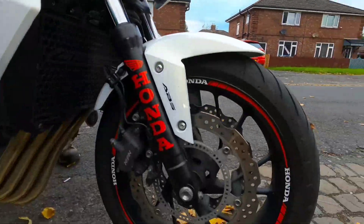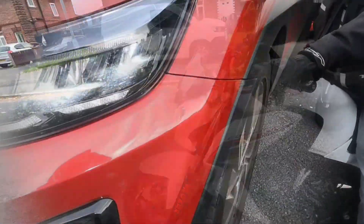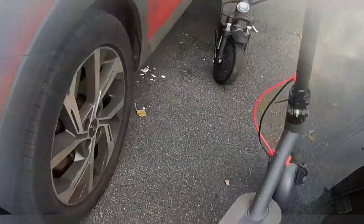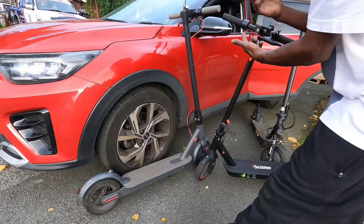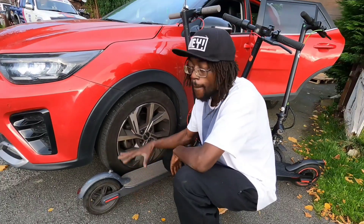Honda CB650F Widowmaker — no face, no case. Damn man, that's why you call it a machine on two wheels. I can't afford a superbike so I got myself a scooter.